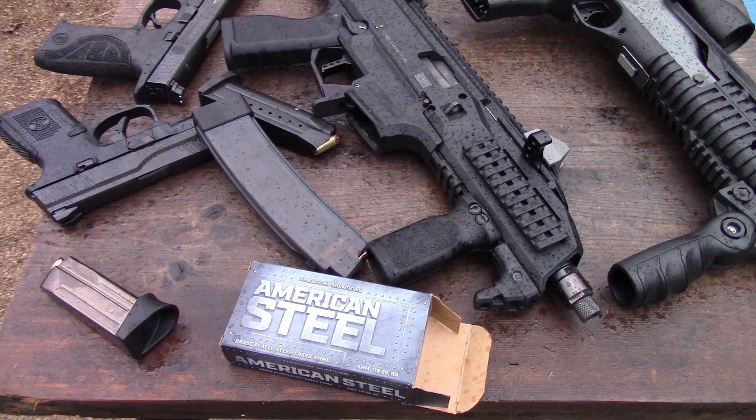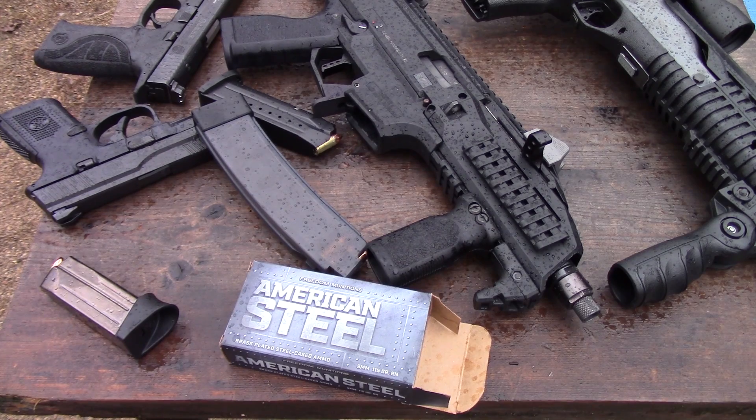Hey everybody, back again for another velocity test. Today we have the Freedom Munitions American Steel — this is brass-plated steel case ammo. The plating is pretty thick on it, at least from what it seems like from cutting a case in half. We have our 3.6 inch barrel, 4.95 inch, 7.72, and 16 inch barrel.